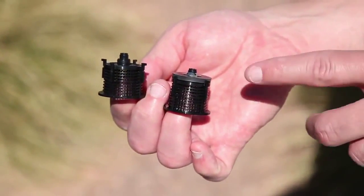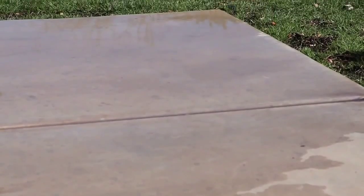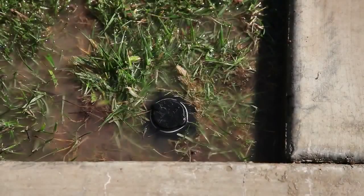Install the Rain Bird 5000 rotor with the Seal-O-Matic check valve and put an end to unnecessary water waste. The Rain Bird Seal-O-Matic check valve holds back up to 7 feet of elevation pressure, sealing water in the lateral line and preventing standing water caused by low head drainage.